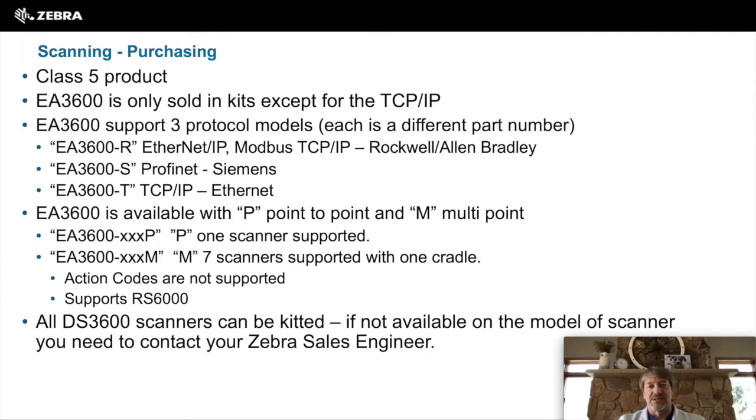The EA3600 supports three different protocols and comes in three different models. The EA3600R is Ethernet and Modbus together. The EA3600S is Profinet or Siemens. And the EA3600T is TCP/IP or Ethernet. Another indication on the part number to be aware of: P is for point-to-point and M is for multi-point. The multi-point is only supported with the wireless cradle and can support up to seven scanners.